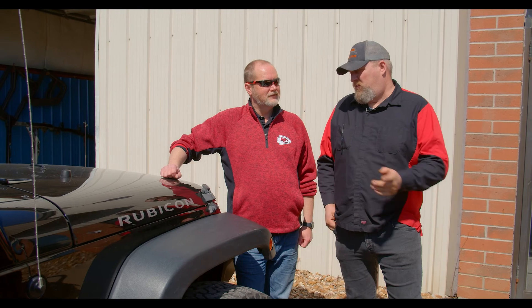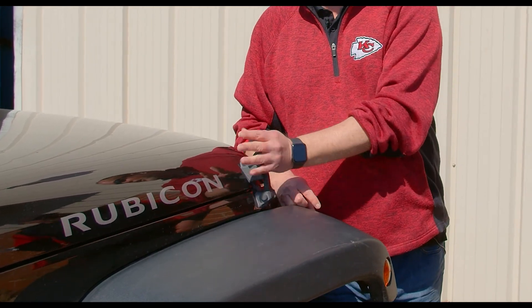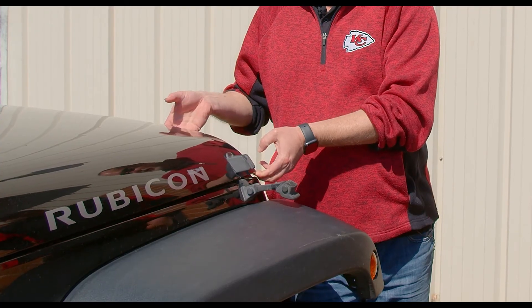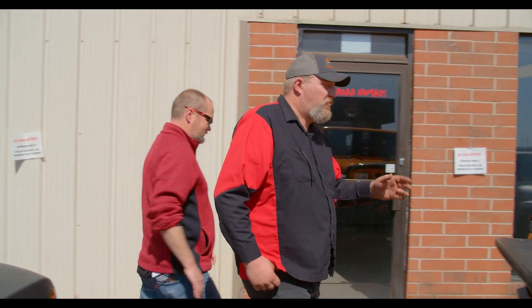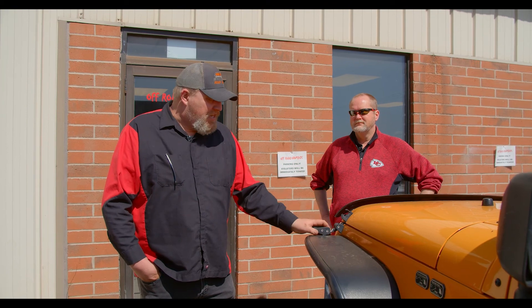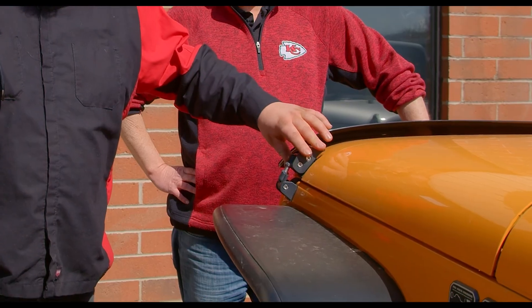We're standing outside the shop with Darren's Rubicon. The stock hood latches are rubberized and they do stretch — the wind gets them and your hood will shake as you're driving down the road; in a wind tunnel it can shake the whole hood. Now let's look at the aftermarket options. These are the Rugged Ridge adjustable hood latches — about 90 to 100 dollars, take about half an hour to install, easily adjustable, and they will solve your problem. Pretty good looking too — definitely more stout than stock.